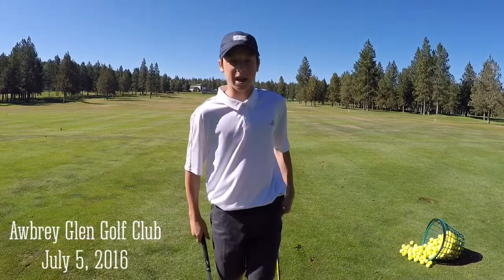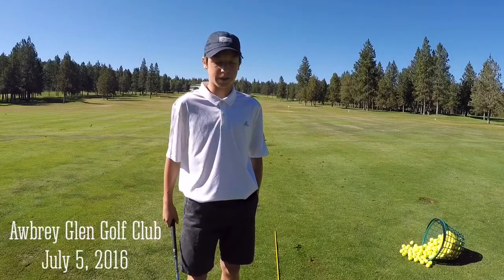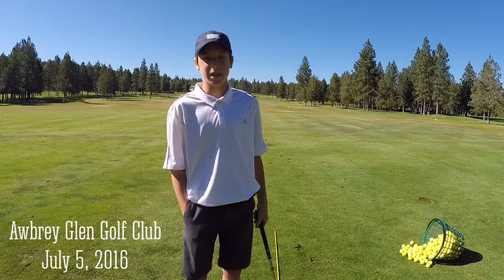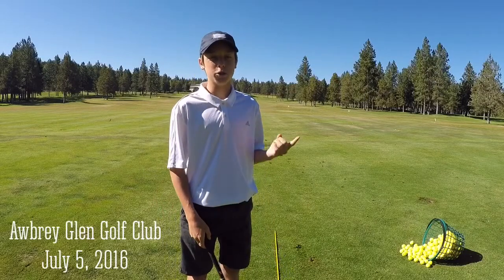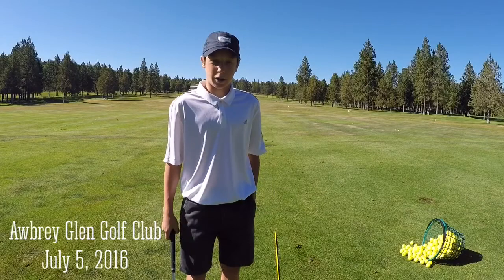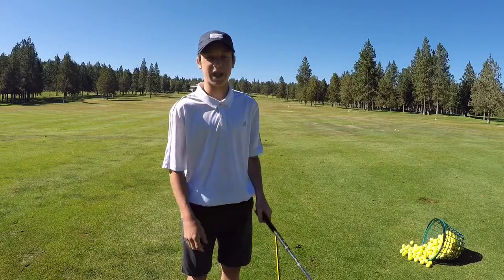How's it going everybody, today I'm down here at Aubrey Gled to film a quick little range session for you guys. Basically what I'm going to be doing today is working on my shot shaping. To do that I'm going to be going through every club in my bag and hitting two cuts, two draws, and then a neutral shot or a straight shot. I'll do that for all the clubs in my bag, and I'm going to do that two times for my driver so I'll be hitting ten shots with my driver.